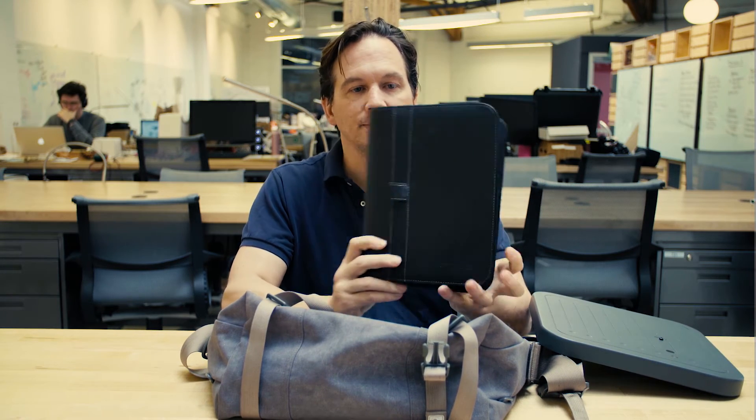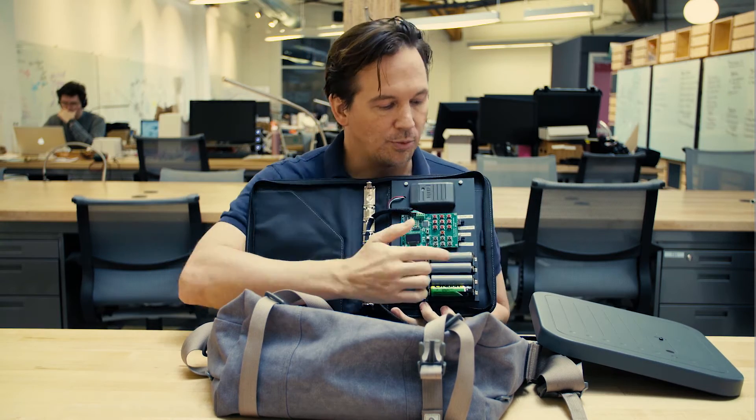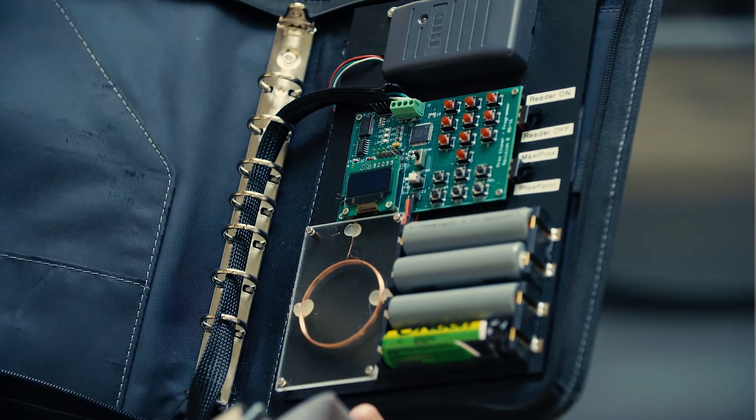The other part of this kit is this innocuous-looking day planner. On the inside is where the card gets read, and then I can make a copy of any card with this card writer here.